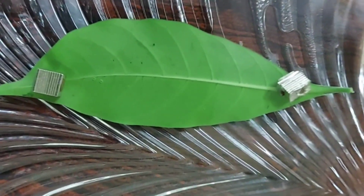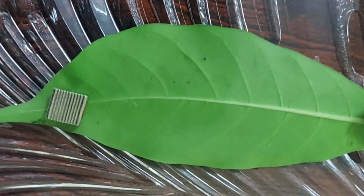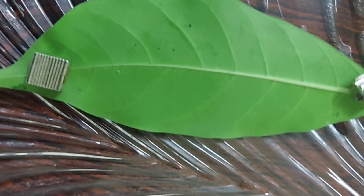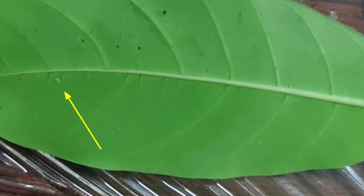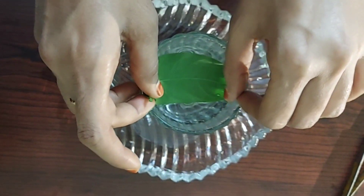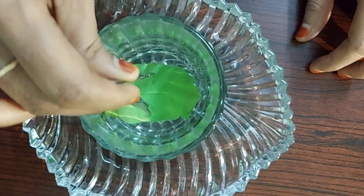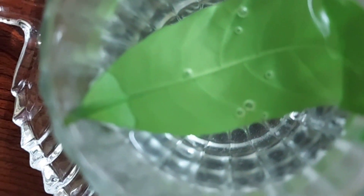After some time, when we observe the leaf, we can see bubble-like structures on the leaf — the air is coming out. This experiment shows that leaves can release oxygen. When we placed the leaf in the glass of hot water, we observed bubbles. From this experiment we can say that the leaves are releasing oxygen after completion of photosynthesis.